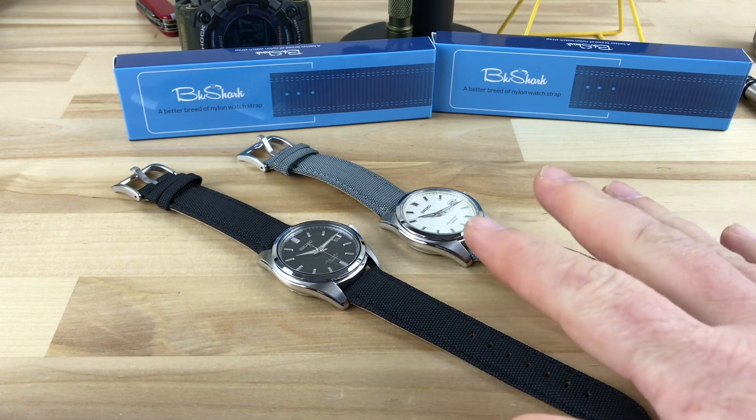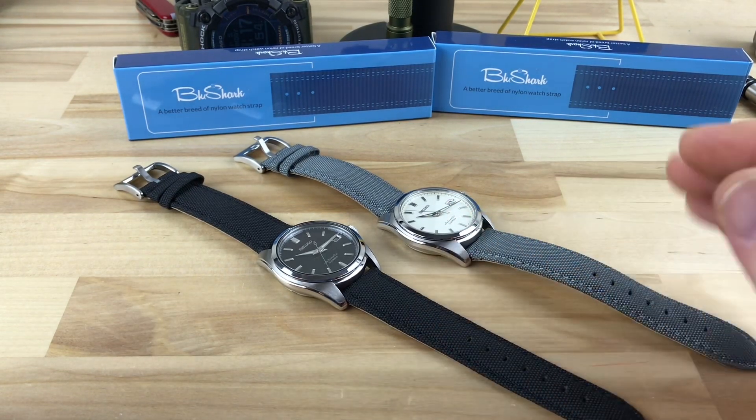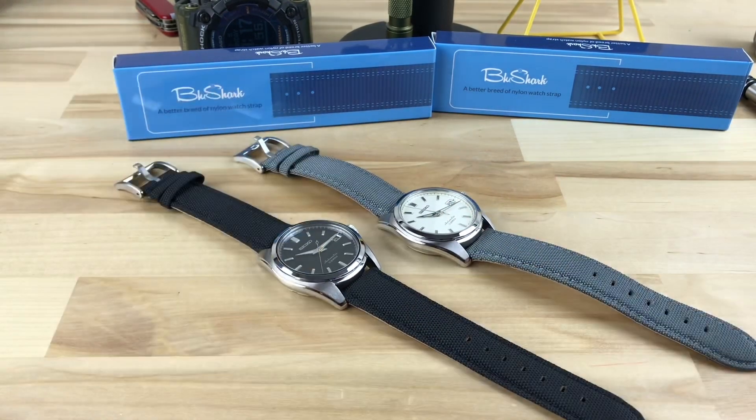Thanks for watching, guys. And for Chris and I think it was Greg that asked about these — you guys are going to be getting these straps with your watches, I'm going to send them out to you real soon. Thanks guys, thanks for watching. I'll see you in the next video.